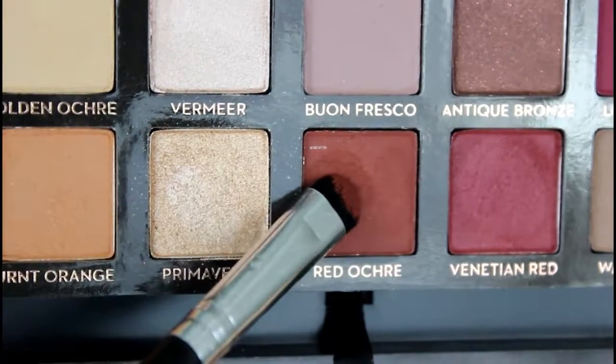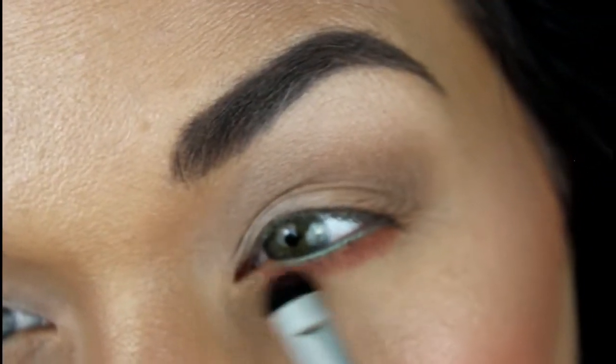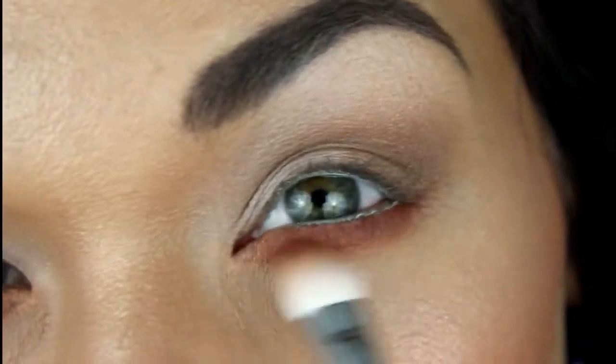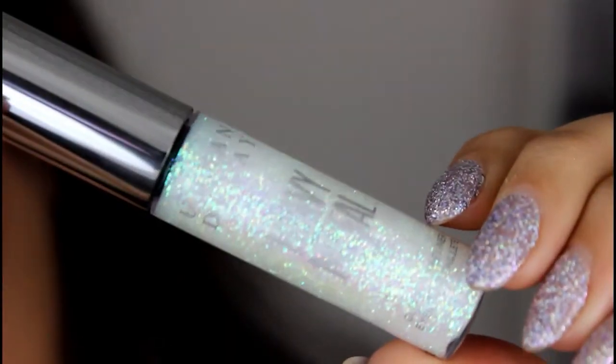Then I'm going to go into the shade Red Ochre and apply that to my lower lash line. Here I'm just kind of packing on the color, and then you're going to see me just fully blending and smoking it out on my lower lash line.